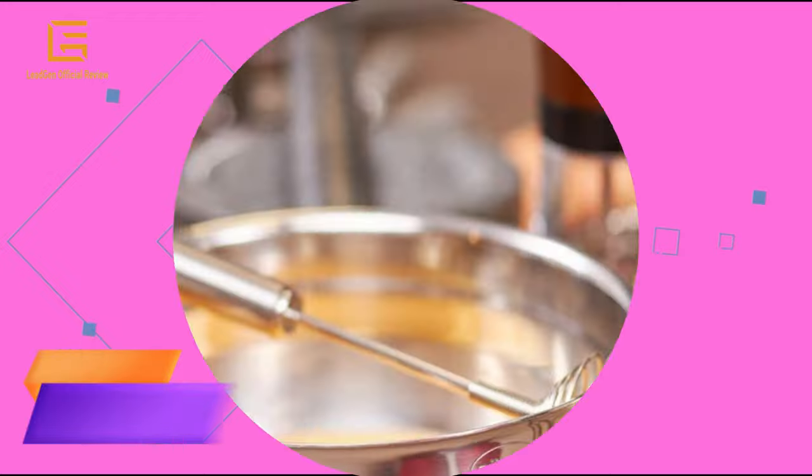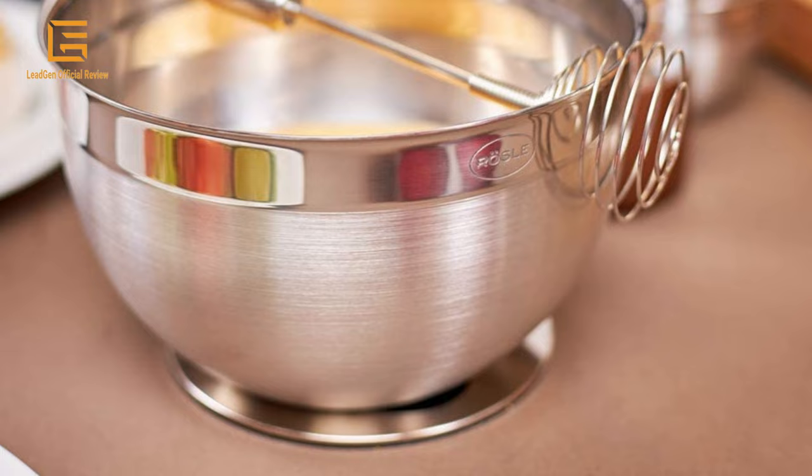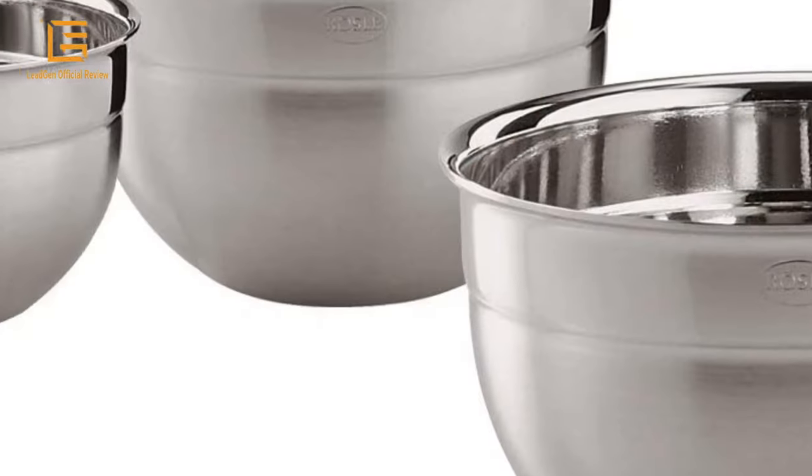Number 5: Prep Bowl Set — Rosal 3-piece Stainless Steel Mixing Prep Bowl Set. Set of three decorative bowls for serving at the table as well as for preparation and storage. Bowls have a pouring rim to facilitate pouring of liquids.